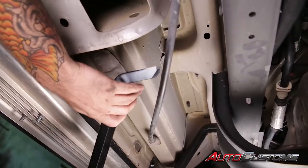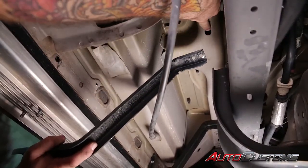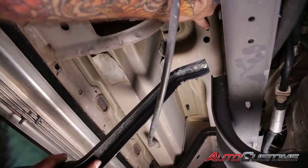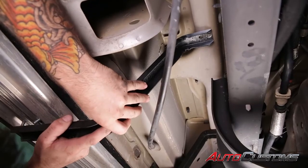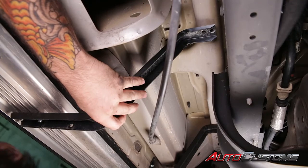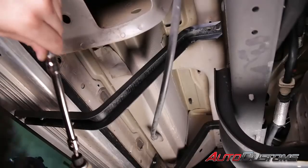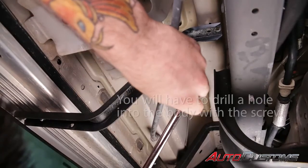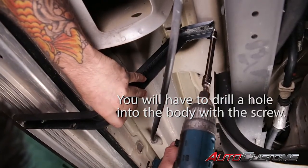Next we're going to locate our front middle bracket — the gray one — and we're going to mount it about an inch to the left to the rear of the factory hole on the bottom of the body. Again we're going to hold it in place with a half inch nut on the bottom side of the running board. Then we're going to use our three-eighths socket and mount the bracket to the bottom side of the body with our self-tapping screw.